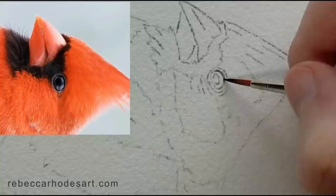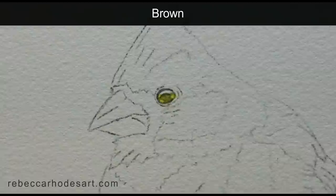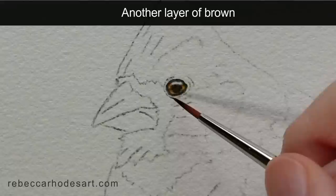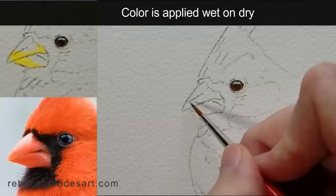Use the very tip of the brush and just a tiny bit of color on the brush to create the edge of the eye. I'm using a touching motion, taking the color right over the pupil, and you can still see the pupil. Use a very gentle touch.